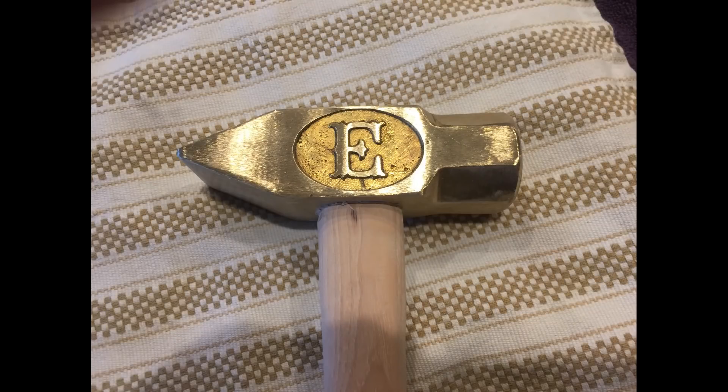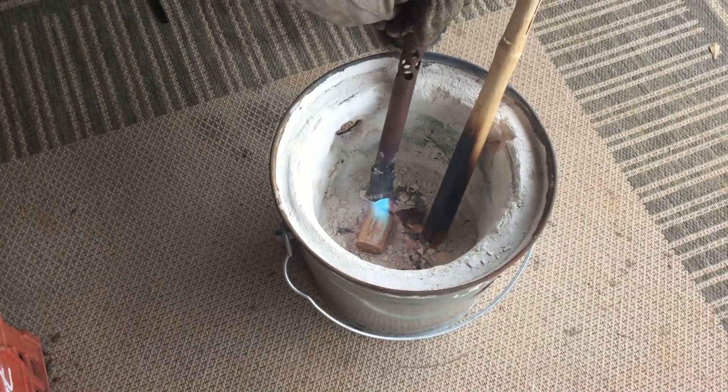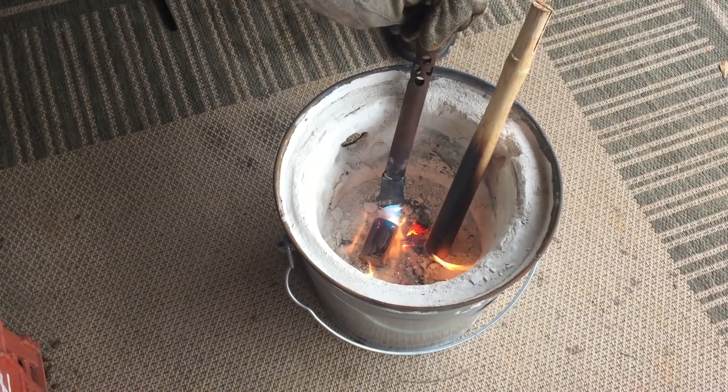At this point it was looking really good, but I wanted to give some sort of finish on the wood, so I decided to try and char it. Before putting a flame to my hammer, I decided to test it out on a few other pieces of wood.